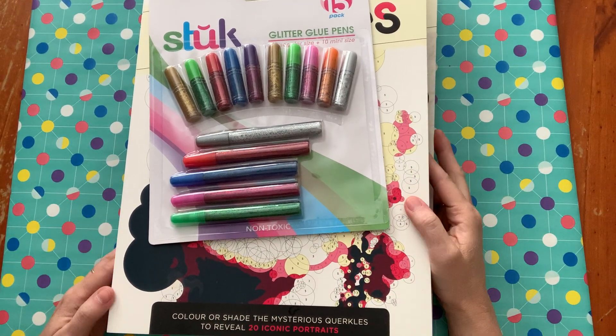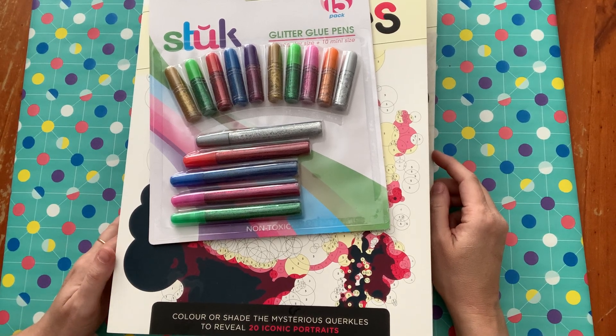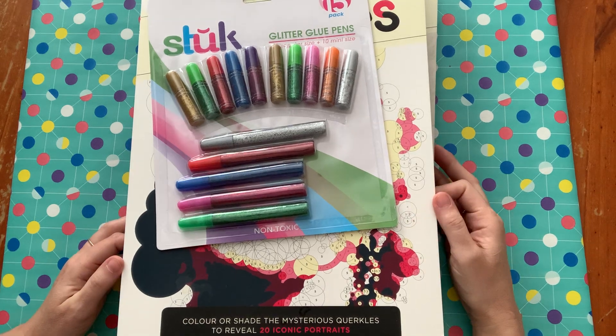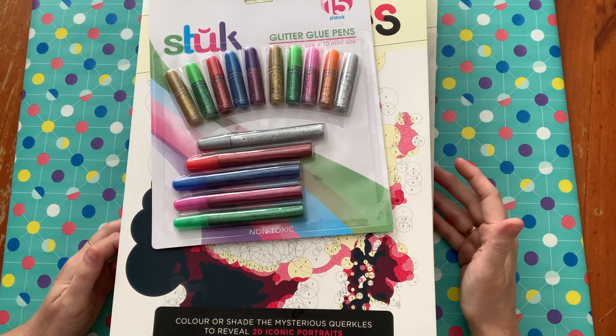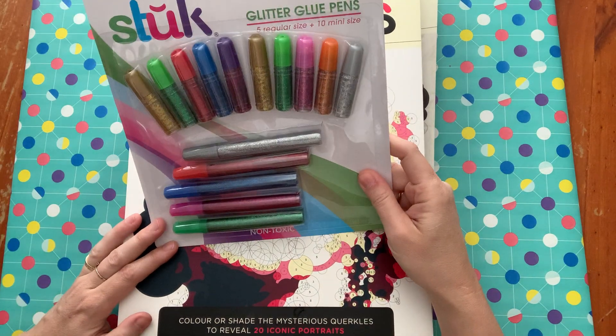Hey guys, I'm back here with a coloring book haul that I thought I would show you. It's quite a large one with varied books, so here we go.